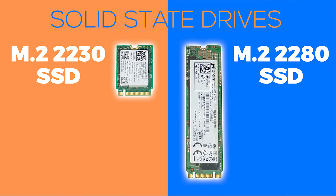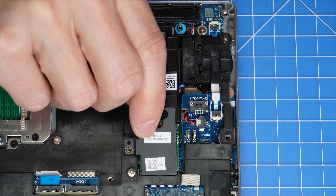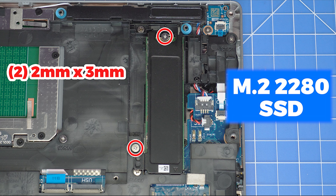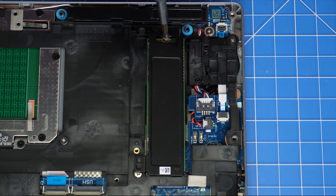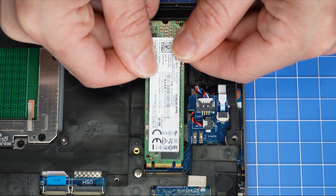There are two SSD types available for this model: the 2230 and the 2280. They are pretty easy to distinguish by their physical size, and I'll outline the removal process for them both now. First, unscrew and remove the 2230 thermal plate. Then, unscrew and remove the SSD holder from the motherboard. Next, unscrew and remove the 2280 thermal plate. Then, slide out the 2280 solid-state drive.